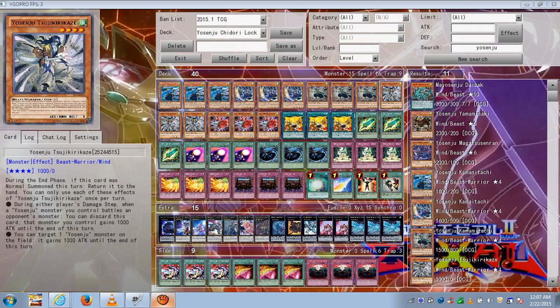This is Yosenju Tsuji Kirikaze. He doesn't have a summon effect to summon another Yosenju, but during either player's damage step, when a Yosenju monster you control battles an opponent's monster, you can discard this card and that monster gains 1,000 attack until the end of the turn. It's like a Honest — a nice little hand trap to get that extra 1,000 boost, which is very useful.